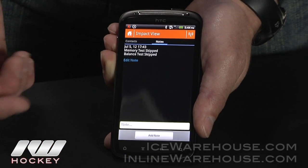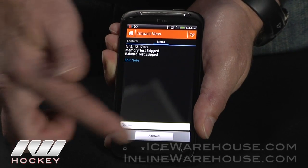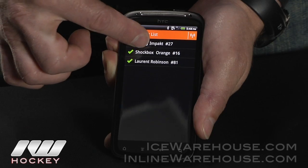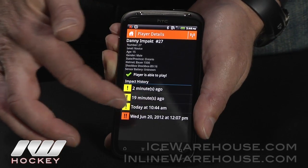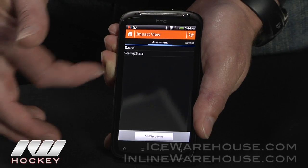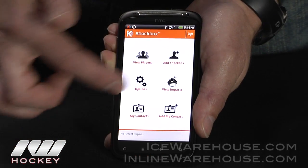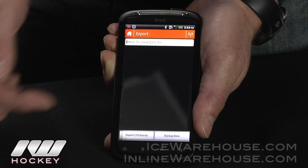You can forward the impact alert on to somebody else by calling, texting, or emailing. You can view the results of the tests, add notes, view basic information, look at previous impacts, and the results of assessments. Finally, you can load all the data and email it to yourself as an Excel file.